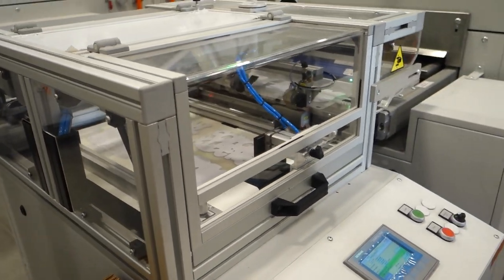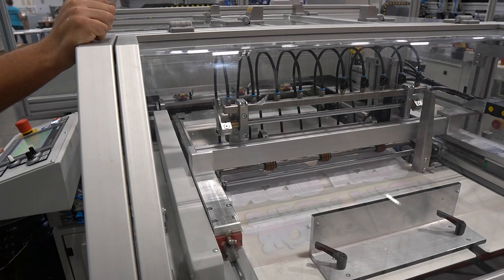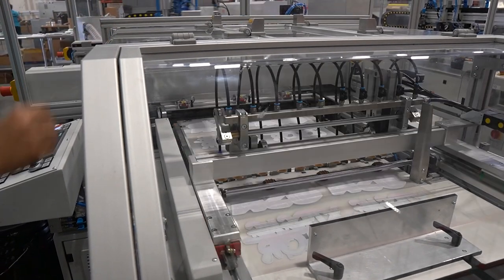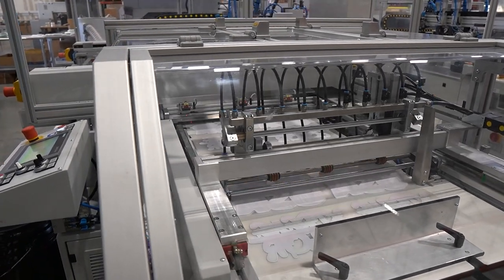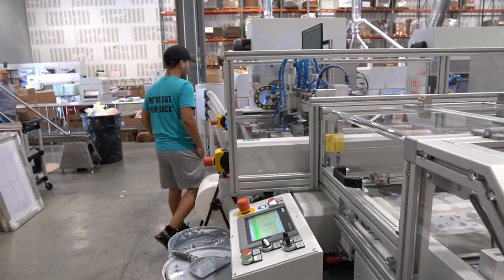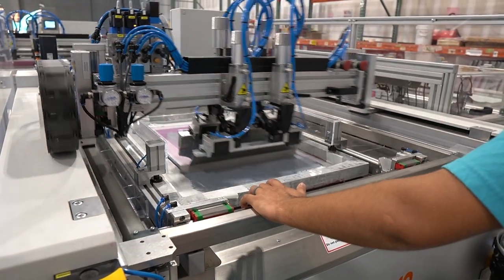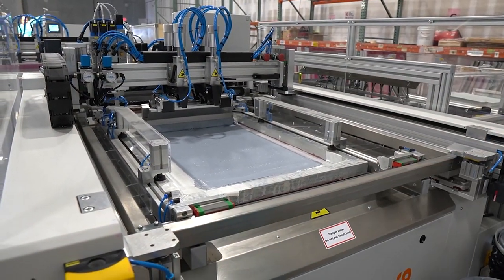So let's rewind a few steps back. I want to show you guys that process once again, but this one's slightly different. Here's the beginning again — we have the film being fed through. This is the digital full color prints with the screen printing on top of it. This one right here has the migration blocker, so whenever you press it onto polyester shirts and whatnot, it won't bleed through.